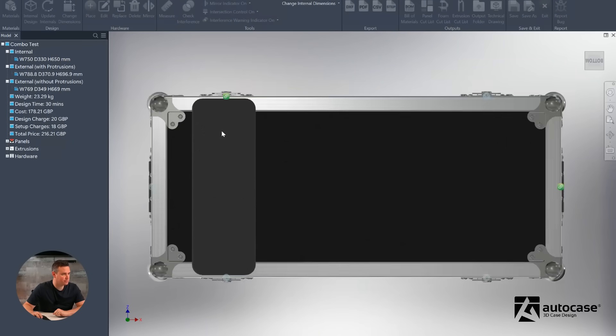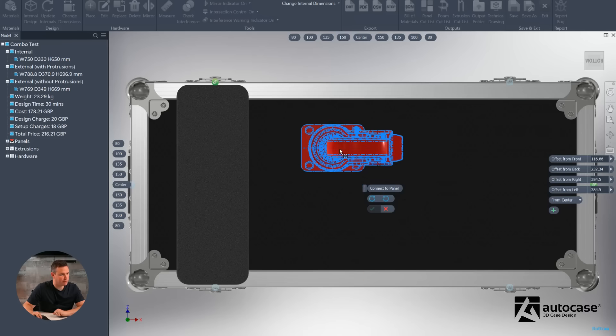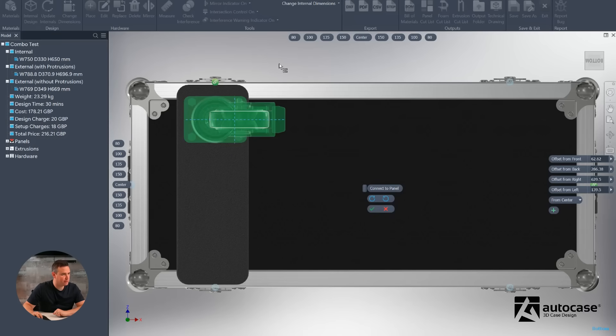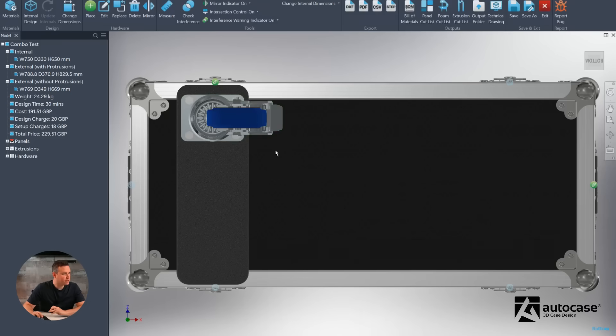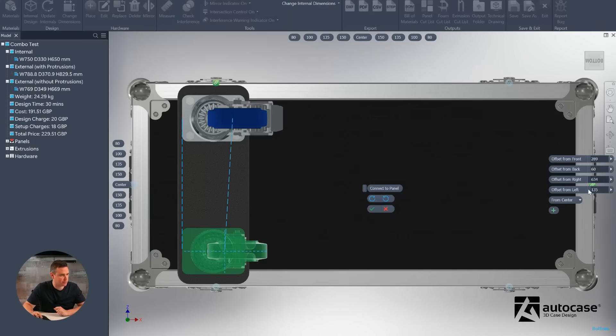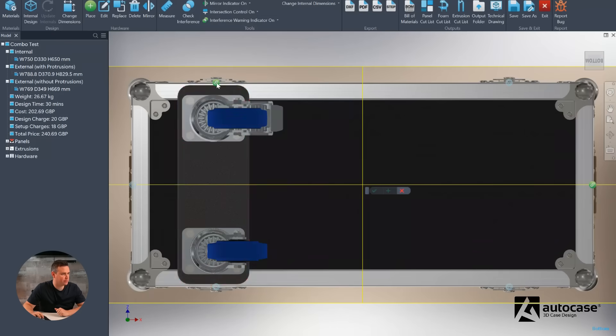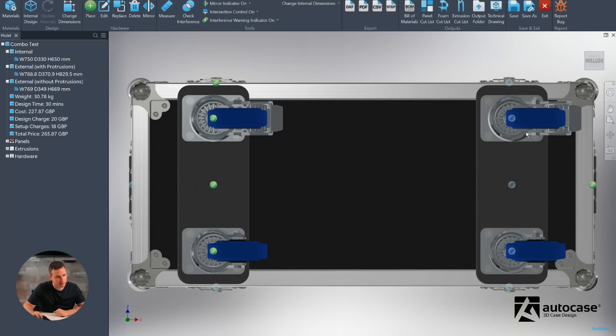We'll place a brake caster with a top left anchor. As it comes in, it goes red because it's trying to connect to the caster board, but once we're on the board it's happy. At 135mm in, we're central on that caster board. We'll put the wheel at 60mm and 80mm measurements. We then place an unbraked caster with a bottom left anchor using the same measurements, so the casters are symmetrical. Then we select the caster board and both wheels, choose the middle mirror plane, and hit the green tick — this whole section is mirrored over. We now have casters on the case.